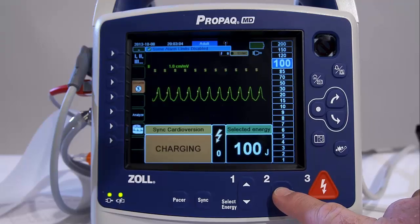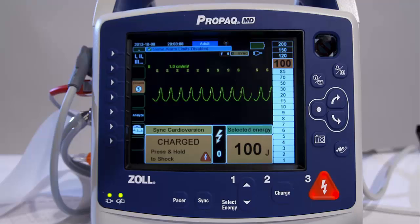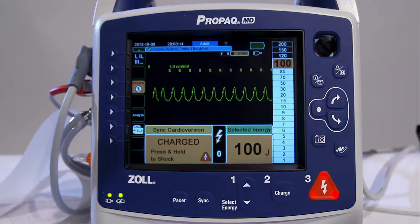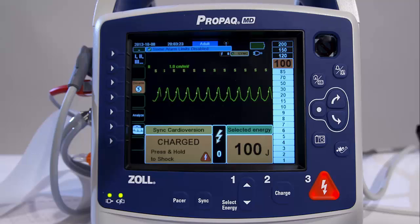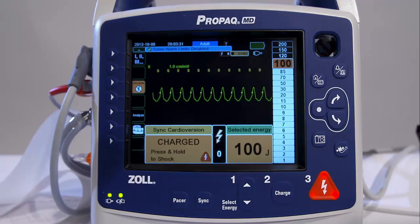Press the Charge button on the front panel. A charging message displays at the bottom of the screen, and a distinctive charging tone sounds, indicating that the unit is charging. You will hear the same tone when the energy level is reached, and the bar graph will also display the energy level. When the unit is fully charged, the tone changes to a continuous charge-ready tone. The highlighted energy bar graph includes the selected energy, and the Shock button lights up.